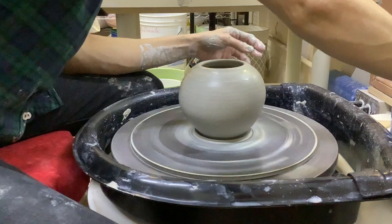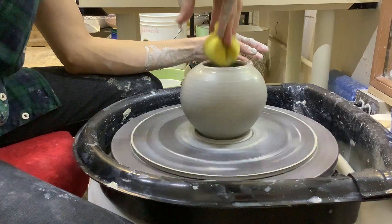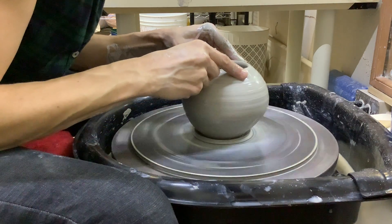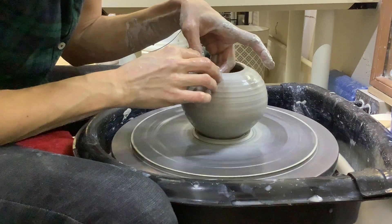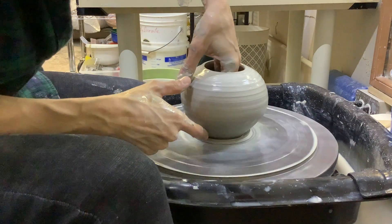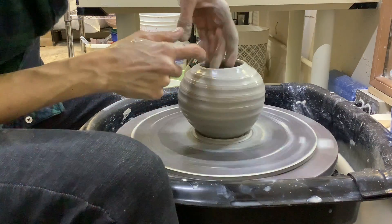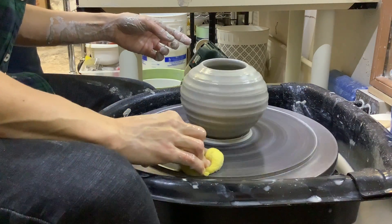I'm going to get the water out from the bottom — I have a long sponge on a stick. Once you wet it down it should be okay. Close it out a little bit more. Do you want throwing lines in it or should I make it smooth? Throwing lines. There's a wobble — but ignore it, and I'll show you something. First I like to pre-clean a little; it makes things easier later.